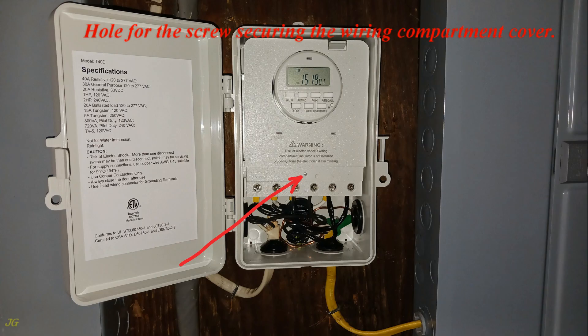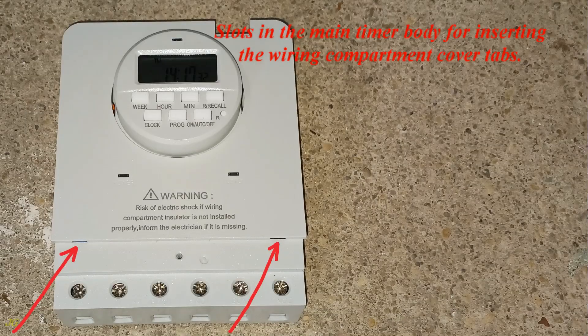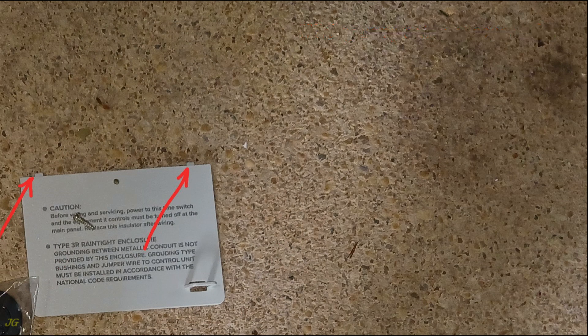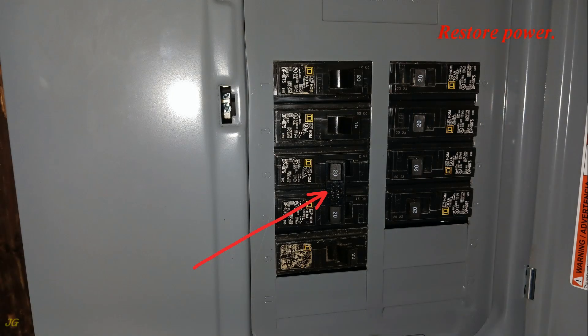The wiring compartment cover has tabs that insert into slots on the timer main body, a hole for the securing screw, and a cover handle. Insert the tabs of the wiring compartment cover into the slots of the timer main body, then secure the cover to the timer housing with the securing screw. Restore power.